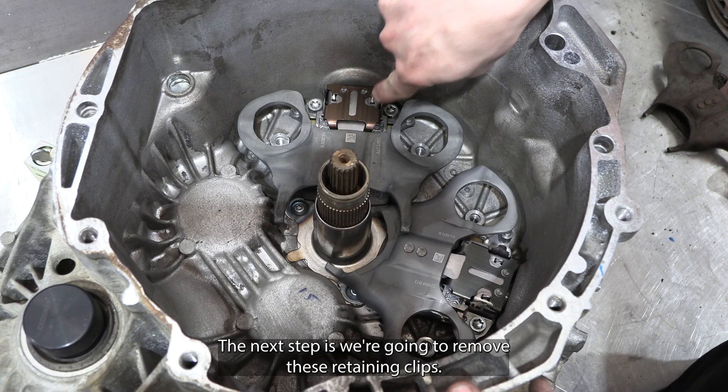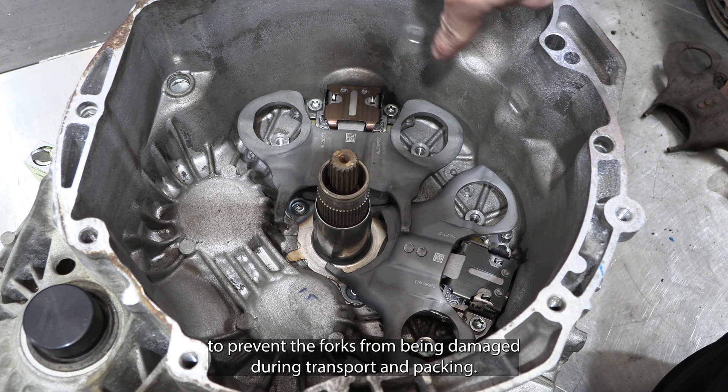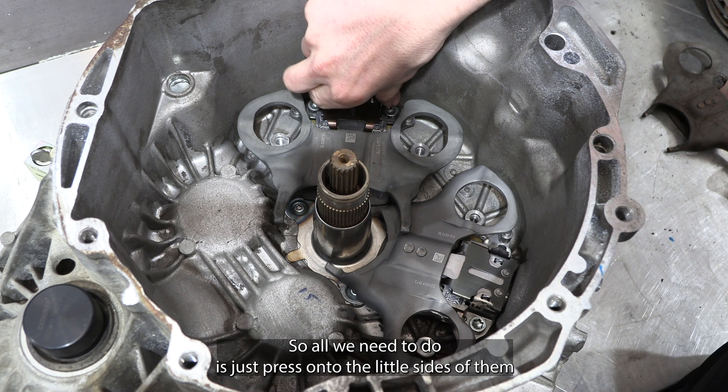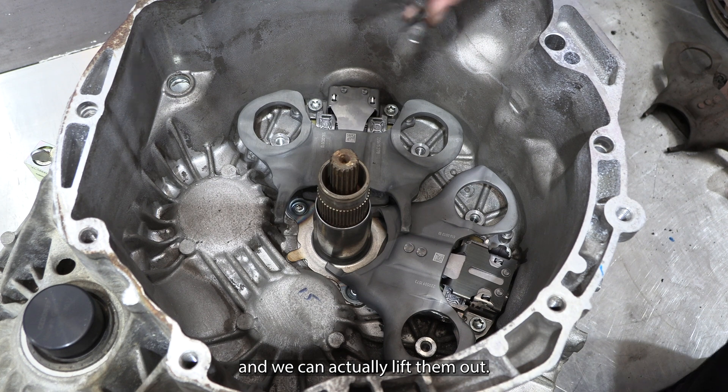The next step is to remove these retaining clips — they are just in place to prevent the forks from being damaged during transport and packing. All we need to do is press onto the little sides of them and we can lift them out.